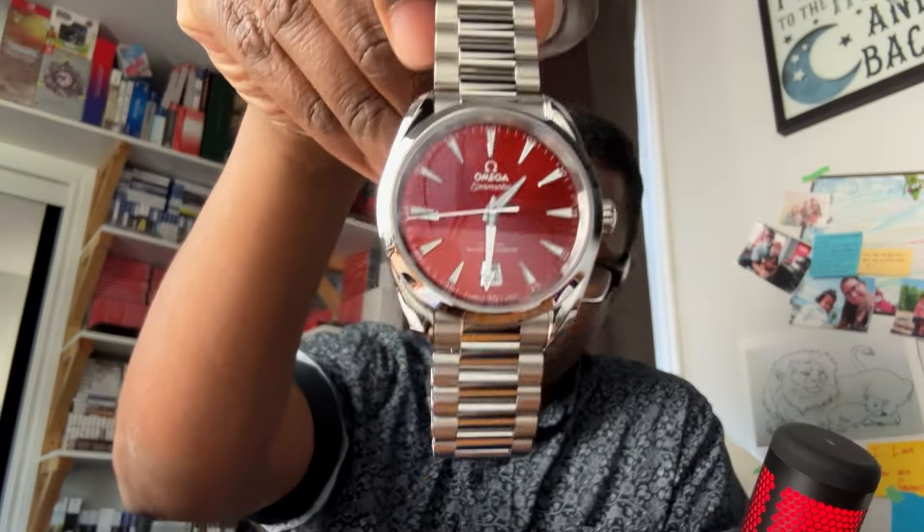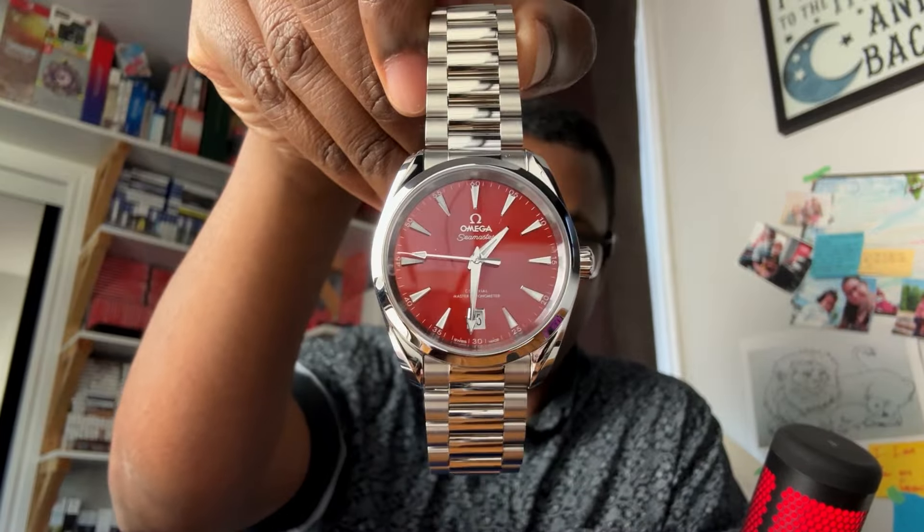On my wrist today — wrist watch check — is the watch I purchased last week, which is the Omega Acrotera, the Shades Terracotta. I moved a few pieces in my collection, traded a bunch, and got these two watches.